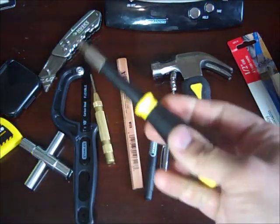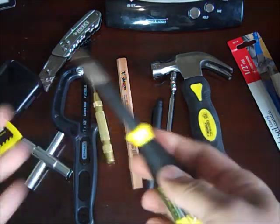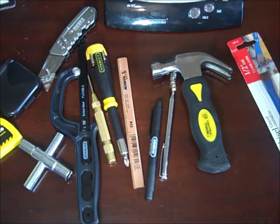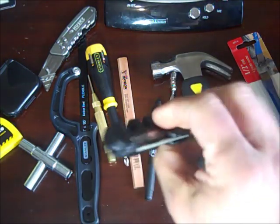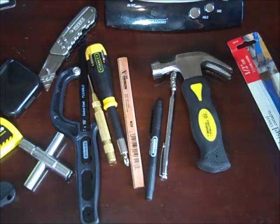Here's a little fiberglass screwdriver with a lot of different bits in it — extremely cheap at Walmart, probably $3, and extremely lightweight. For the knife, I have a Smith's knife sharpener. You can get it at REI or Amazon for about $8.